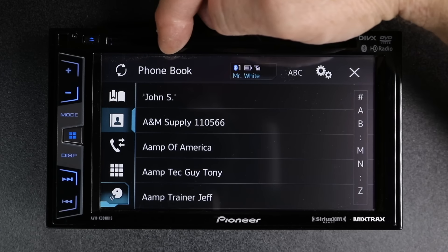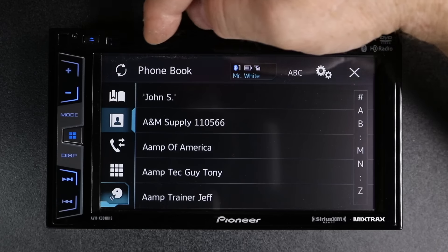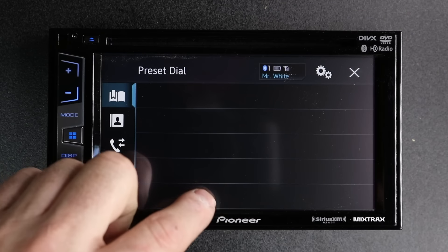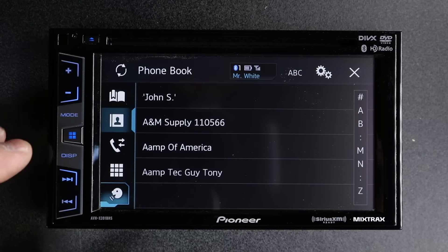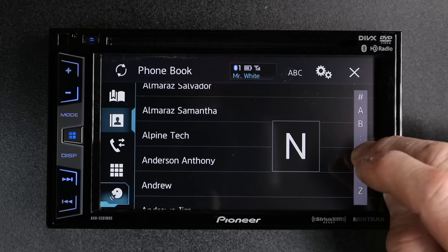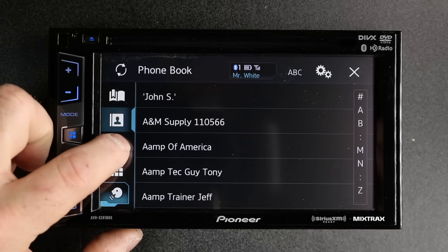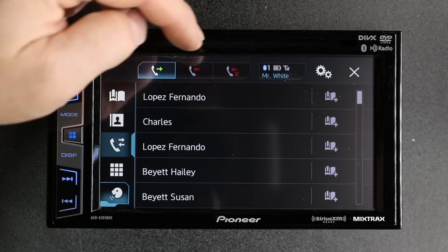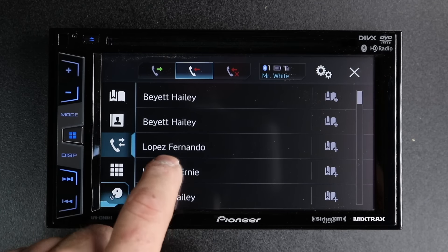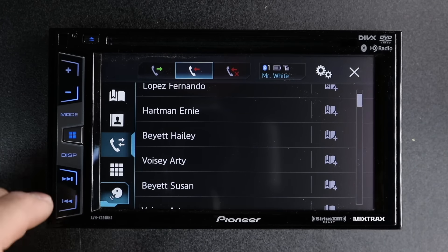Next is refresh phone book. This will allow you, if you add any new numbers in, to simply select this and it will refresh the phone book. You have presets as well. You have your phone book that you can scroll through or simply put your finger on the side and scroll down until you find a number. Next, incoming, outgoing, or missed calls — you have three choices right here. Simply by selecting one, it will allow you to see who you called or what phone call you made, and tap on it to call that person back.